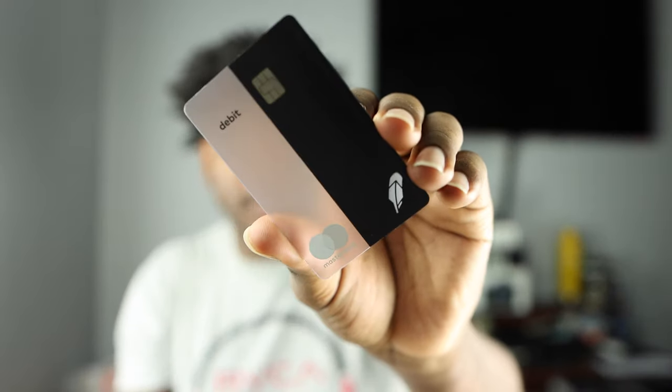On the back of the card it has my card number and also my name on it. I won't share that information, but it has the card number, expiration date, security code, and my name. First impressions — I really do like this card. I got the all-black and see-through option, so it's a pretty sweet card when you actually look at it.